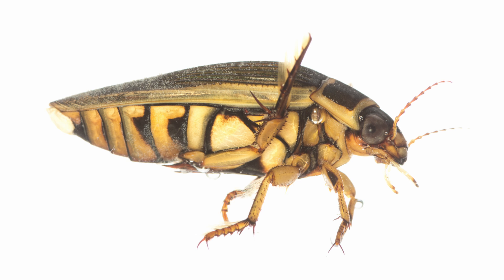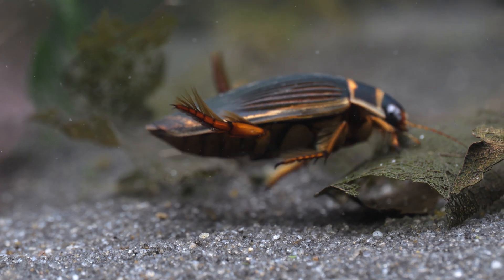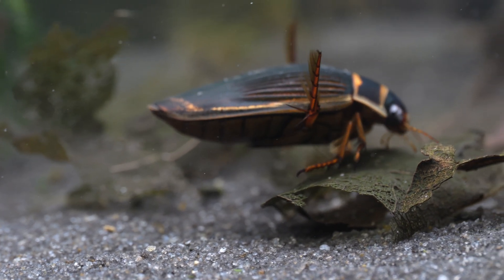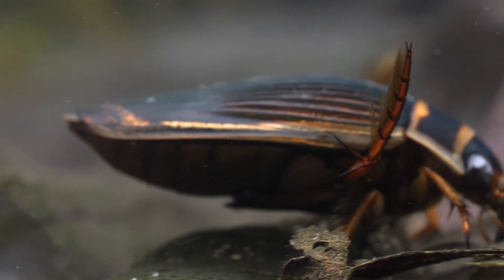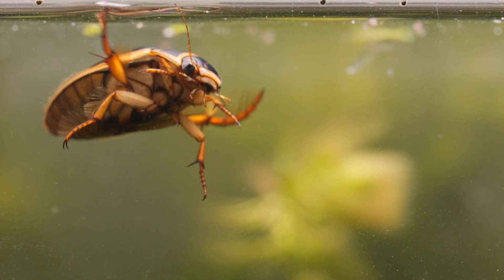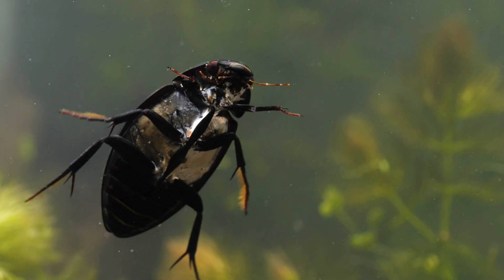Their bodies are streamlined and hydrodynamic — a flattened teardrop shape from the side — which enables them to move through the water at speed. They swim using their rear pair of legs, which have a fringe of hairs creating a flattened, paddle-like shape, which they use in sync like a pair of oars. This method of swimming has been found to be 39% more efficient than using all six legs, as many other water beetles do.